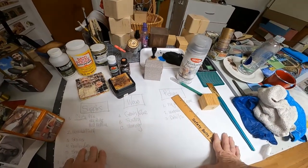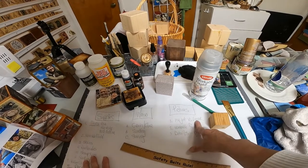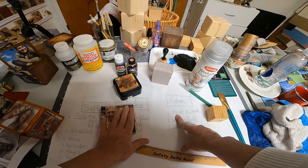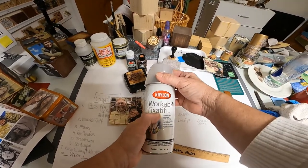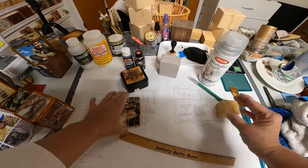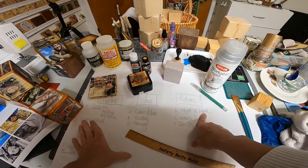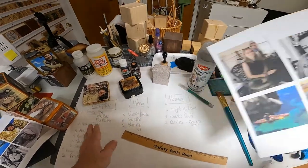Also, you need to think about inkjet versus laser. Inkjet ink will move on the paper when you put water-soluble stuff like glue, stain, or whatever, so you have to put on the workable fixative. If you don't have that, just use clear spray paint. The inkjet versus laser: if you have a laser printer, you don't have to worry about it because the ink is permanent — it won't move or smear. But on an inkjet it will.